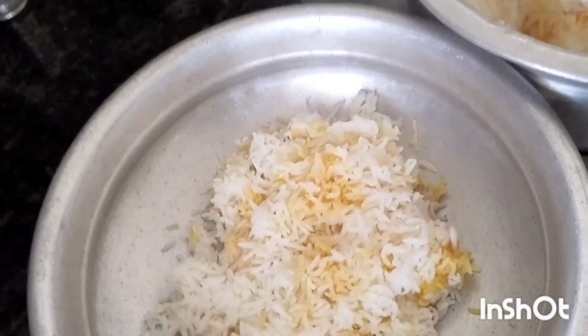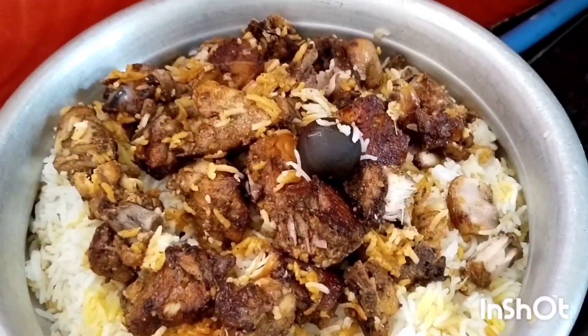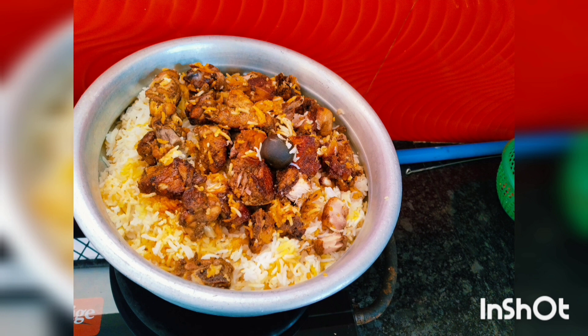Now we will not have our masala. If you liked the video, please like and share. Take care, bye bye.